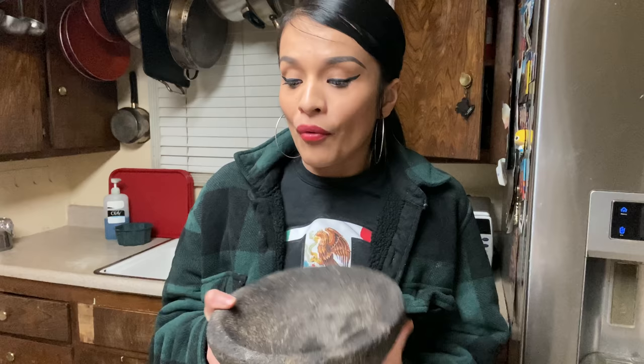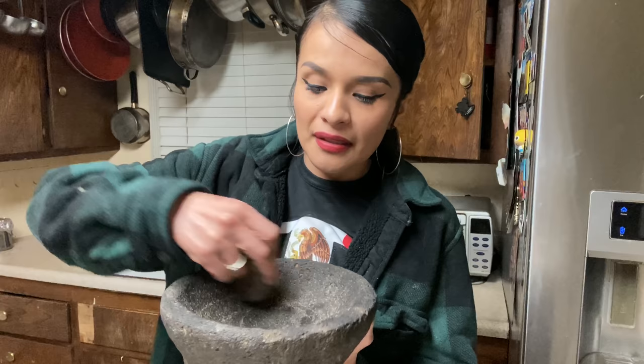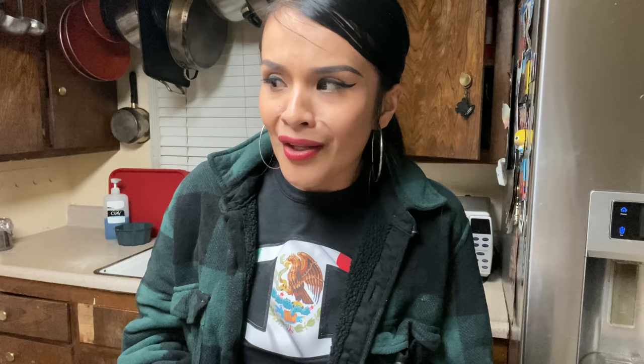Like, I make my salsa on my molcajete — I'm doing what my people used to do. But they're supposed to be made of piedra, real rock, and they're heavy. A fake one is light and the color is different — a lot of people paint them black so you think it's real. To test it, put a little water and rub it; if the paint comes off it's fake. If you scratch it and it turns white, it's fake. If it's too light, it's fake. The fake ones shed little rocks into your salsa and you don't want that.